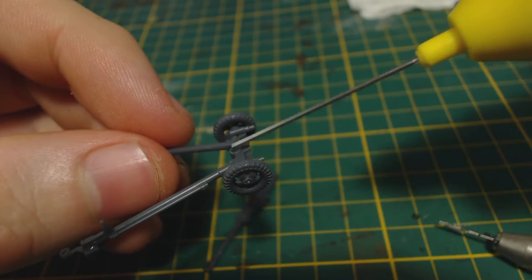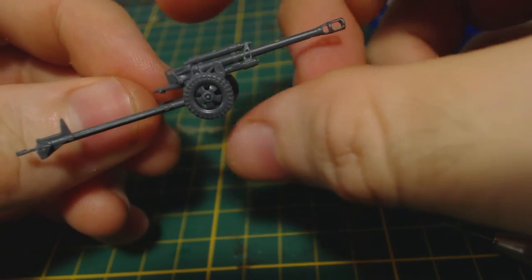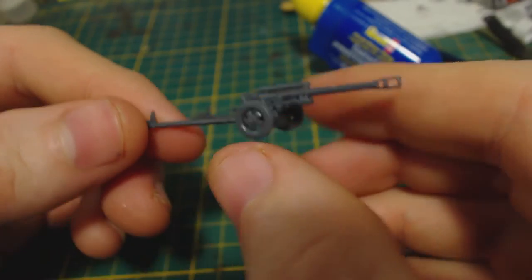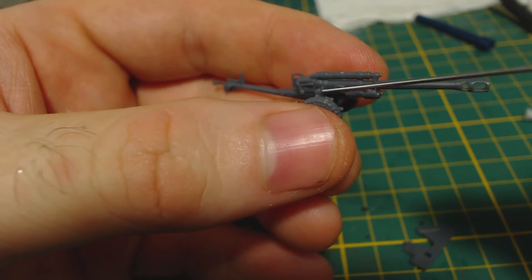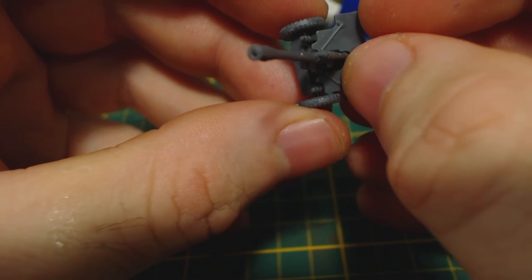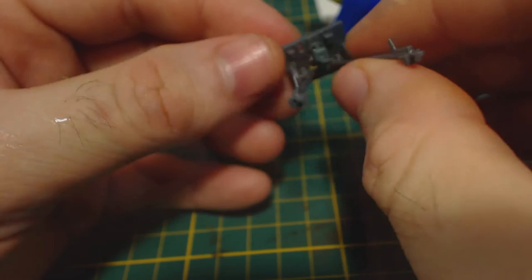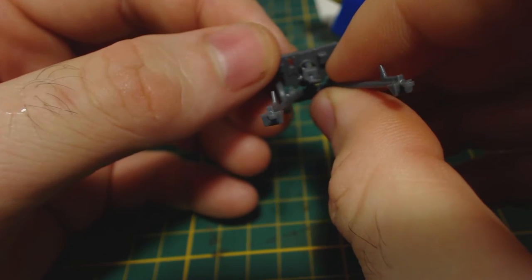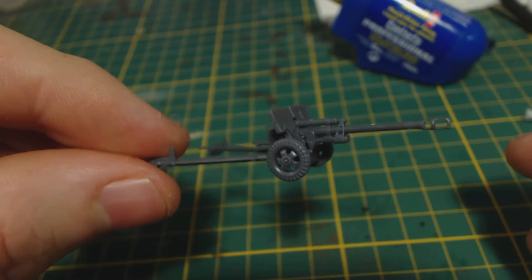Next, glue the gun into its frame. You can angle it to either side, but I wouldn't go too crazy with that or you might encounter troubles attaching the gun shield. The obvious next step is to attach the gun shield — be sure to glue it to the correct part of the gun. This is probably the trickiest part of the gun assembly because there isn't much of a surface to attach it to. Not that it's particularly hard, just a little bit fiddly. Be sure you get the gun shield on straight. That's all there is to building these guns — very easy and straightforward. I think they look rather nice.